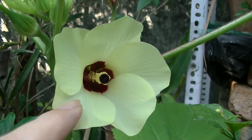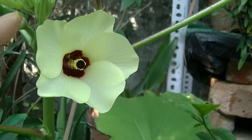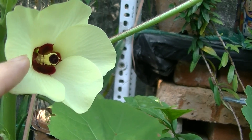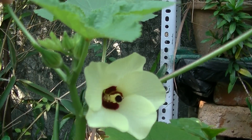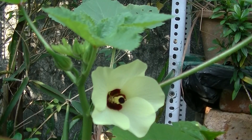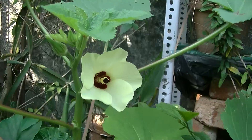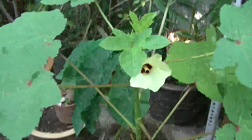There's also pollen here — not Poland the country, pollen — which is needed for the fertilization of the female flowers. And these are the buds that are going to become flowers.